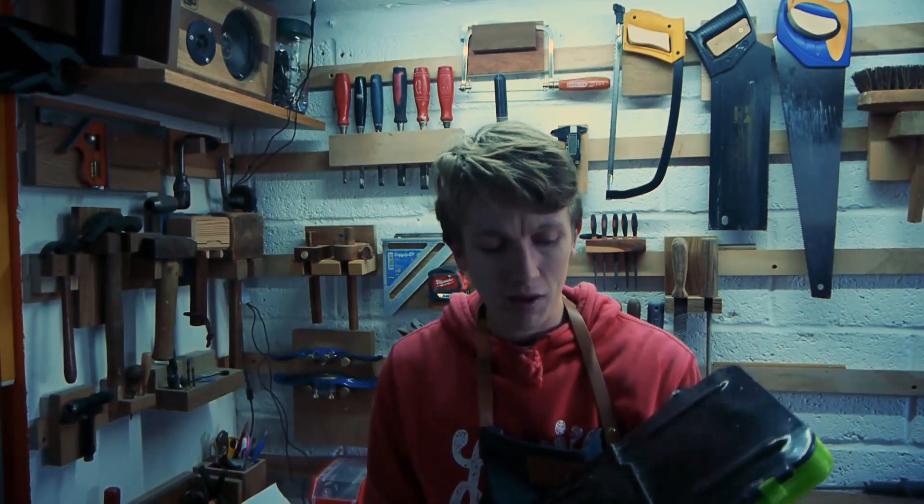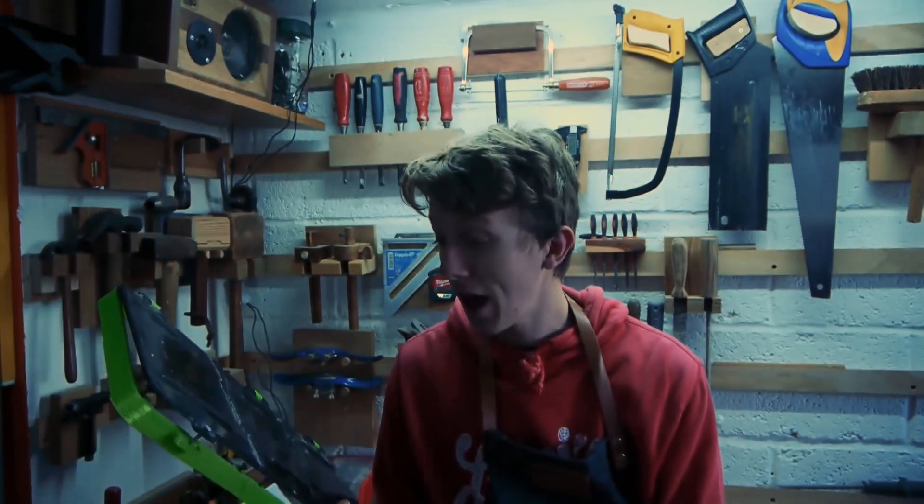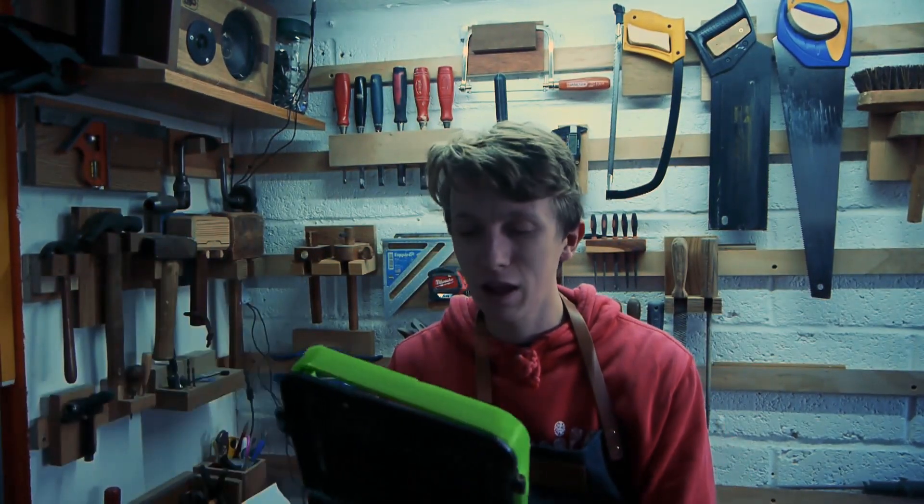Protecting my 18650 batteries, because these will blow up — they go boom. So I think this has really put my mind at rest and made me feel a lot more comfortable if I dropped the board.